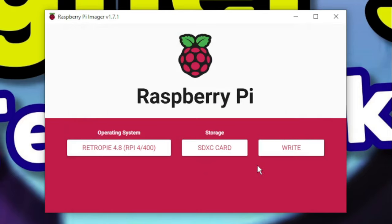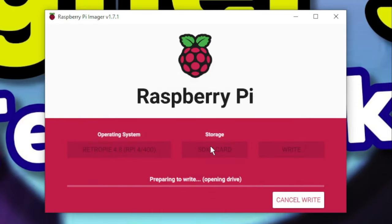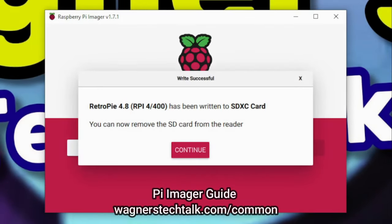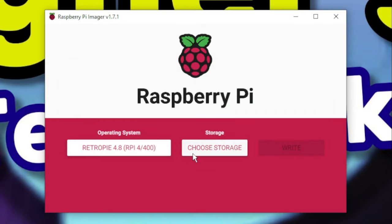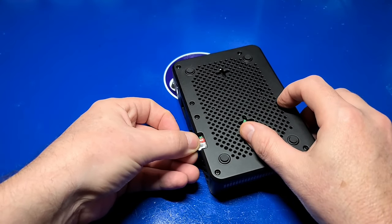Now we're pretty much ready to go. We'll just click the Write button on the right, and it's going to warn us that the data is going to be erased. Click Yes to continue if you're sure that's the correct drive. RetroPie will then be downloaded and written to the micro SD card. Once the write is completed, click the Continue button, close out of the Pi Imager, and safely eject your micro SD card.